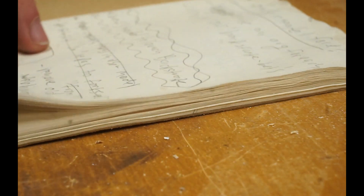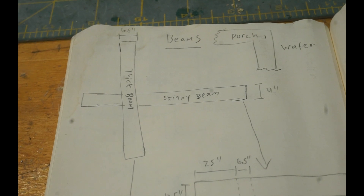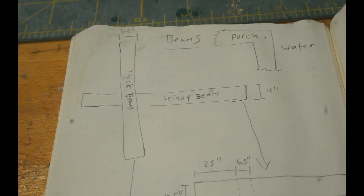The plans don't really go into detail on this beam at all, but luckily I was able to jot down some notes when I visited the real version of the house earlier in the year. They aren't all that pretty, but given that the structure has a decent number of angles and otherwise important dimensions, I'm glad I have these to work from. Let's get started!